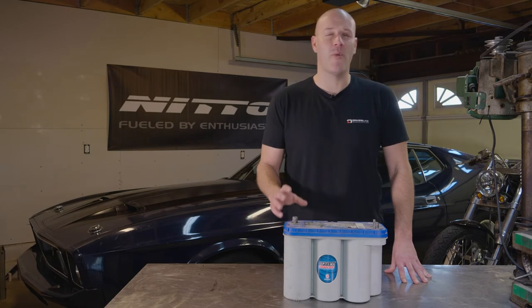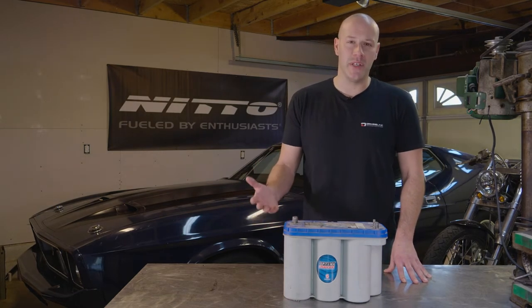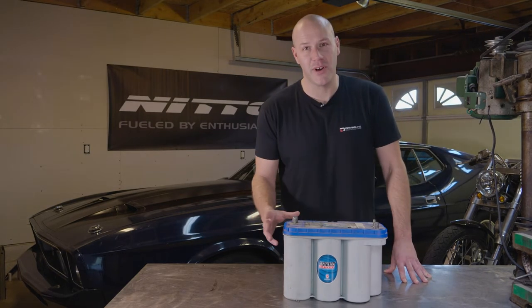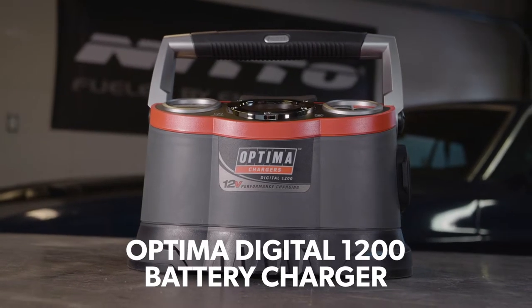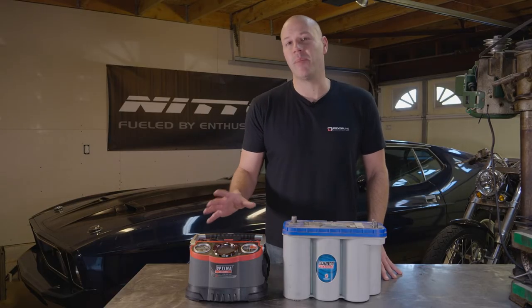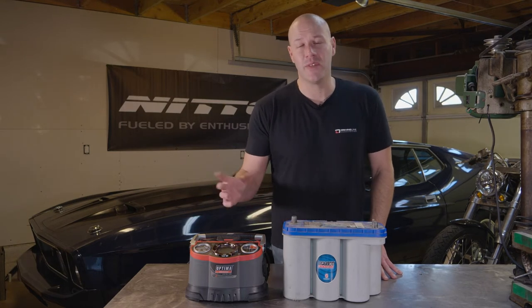While an AGM battery doesn't require maintenance the way a flooded battery does, every once in a while it will need to be charged and topped off. There's a variety of different chargers that can do that, including Optima's new Digital 1200 charger — ideal for any type of battery, whether flooded or AGM. It works for all types of 12-volt applications, including autos, trucks, tractors, and all types of marine applications.